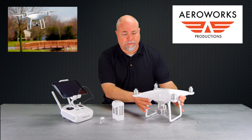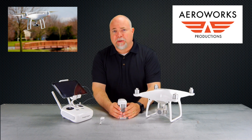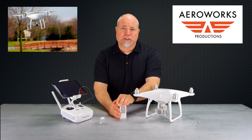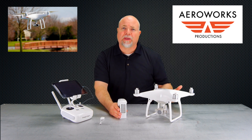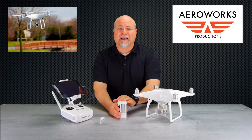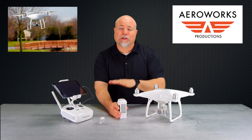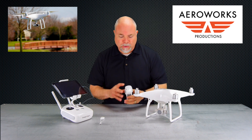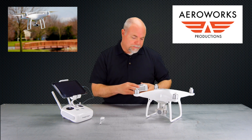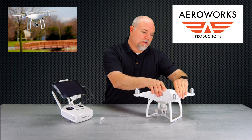You're going to need your Phantom 4 and a charged battery. They say 50% or higher, but just use a fully charged battery. The main reason is that if the firmware update takes longer than usual and you have less than 50% battery, there's a chance your Phantom could die during the update — and that will actually brick your Phantom, requiring it to be sent back to the manufacturer. So again, fully charged battery — make sure it's charged and insert it into your Phantom 4.